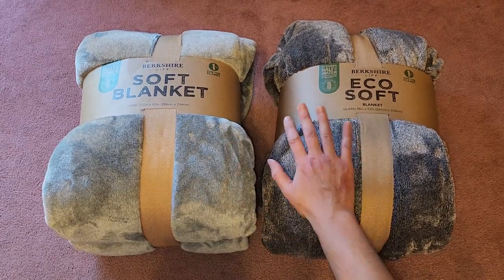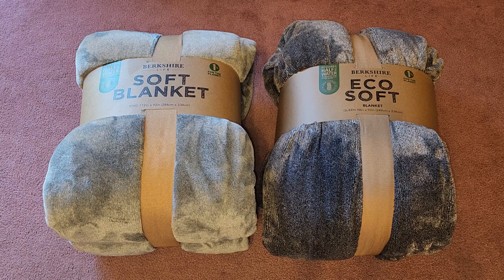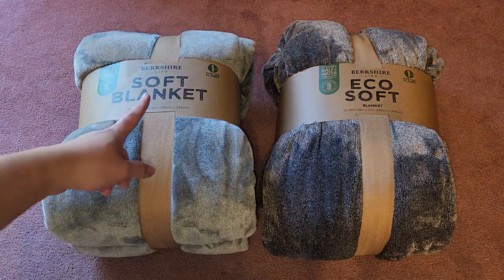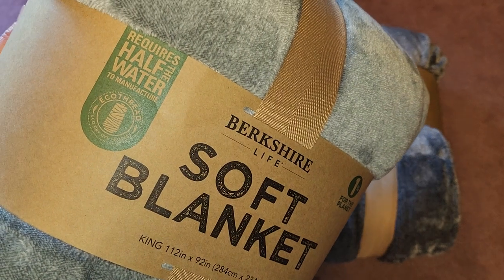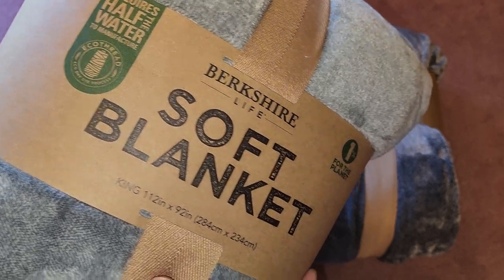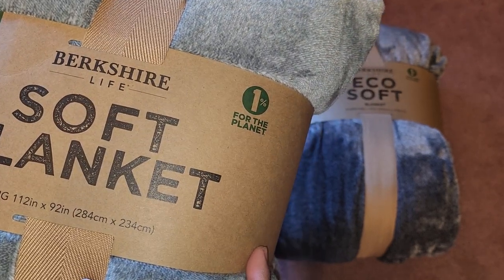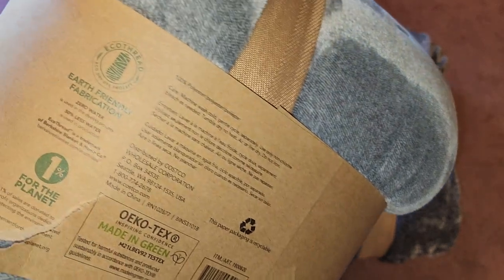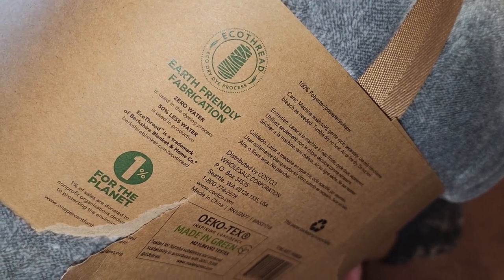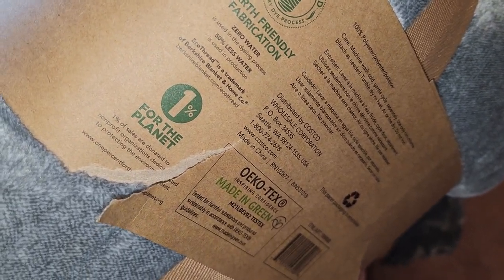I haven't even unpackaged it — it's been sitting so long. This maybe feels a tiny bit softer, but basically it looks almost exactly the same in packaging and material. They did change stuff a little bit: Berkshire Life requires half the water to manufacture. There's eco thread, eco dry dye process, soft blanket king size 112 inch by 92 inch. One percent for the planet — one percent is donated. Earth friendly fabrication, zero water used in the dyeing process, 50% less water used in production.